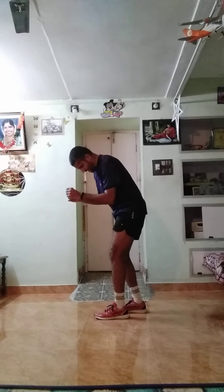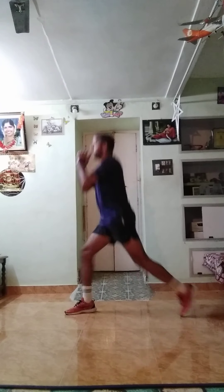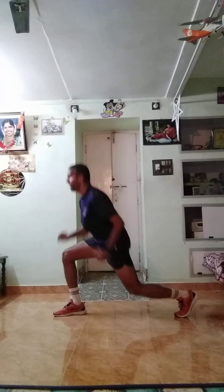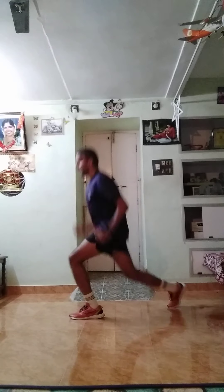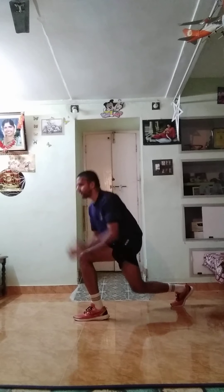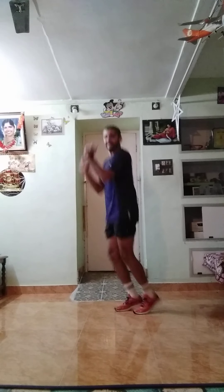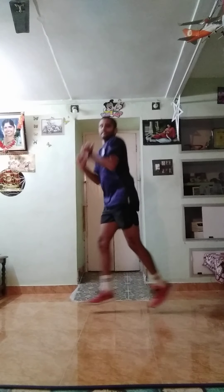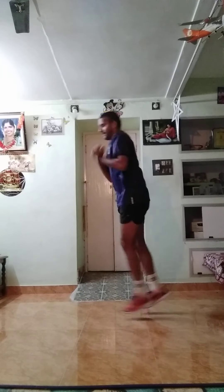Again, last time. Ready — one, two, three, start. One up, two up, three up, four up, five up, six up, seven up, eight up, nine up, ten up. Eleven, twelve, thirteen, fourteen, fifteen, sixteen, seventeen, eighteen, nineteen, twenty. Good job. Walk up, walk forward, walk back.